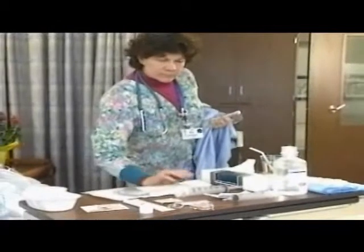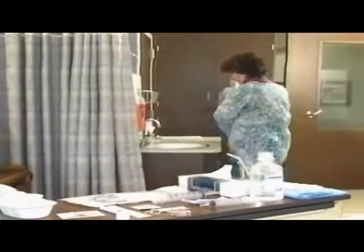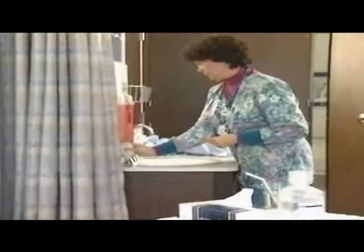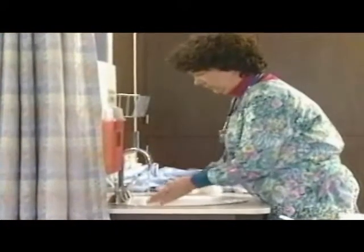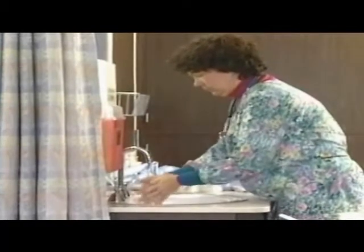The tube used in this procedure is a Salem sump. The doctor ordered this tube for decompression. Wash hands before and after all nursing procedures.